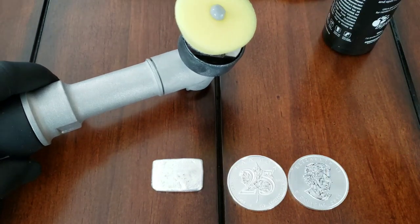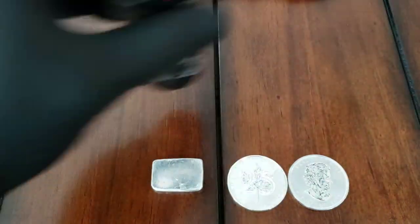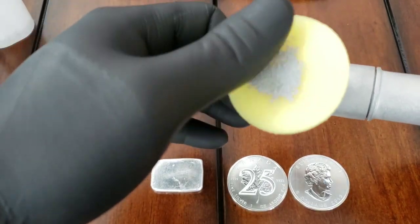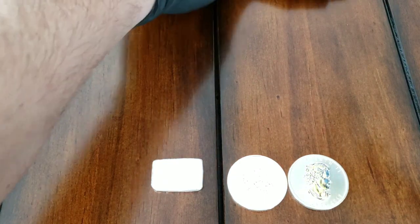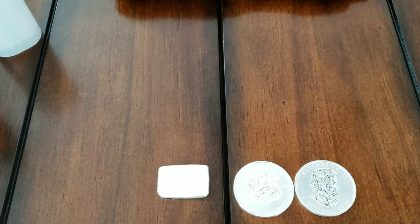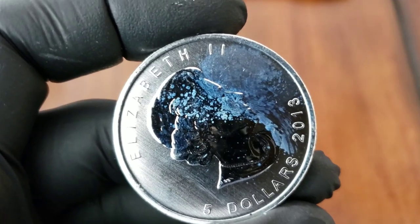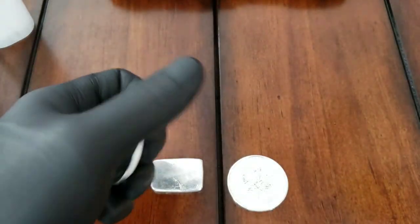I just want to put a little bit of compound on there, not too much. I'll smear it around a little bit so I don't get a whole bunch of slinging around. I have a microfiber right here to remove the excess. Let me show you the milk spot - right there, right on the queen's noggin. Doesn't look too great. Well, here we go, let's give it a try.